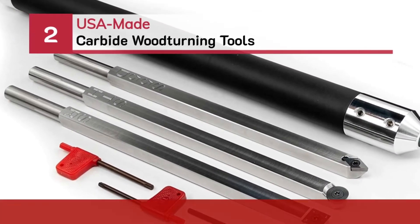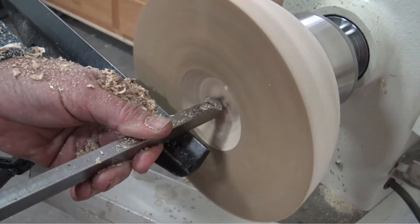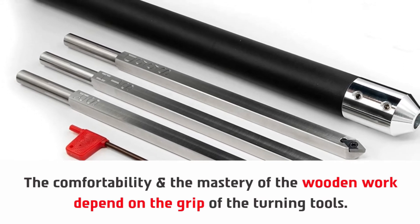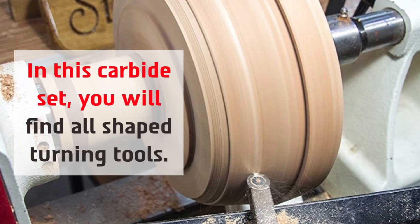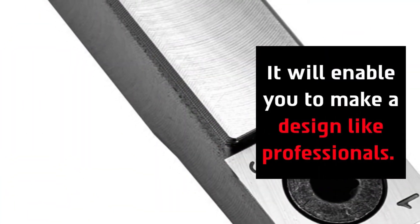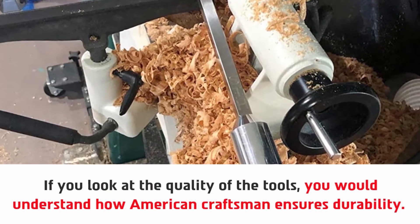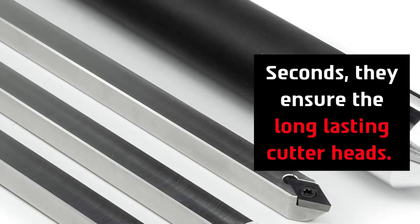Number two: USA made carbide woodturning tools. The comfortability and mastery of wooden work depend on the grip of the turning tools. In this carbide set you will find all shape turning tools, which will enable you to make designs like professionals. If you look at the quality of the tools, you would understand how American craftsmen ensure durability. First, they made the tools with stainless steel. Second, they ensure long-lasting cutter heads.